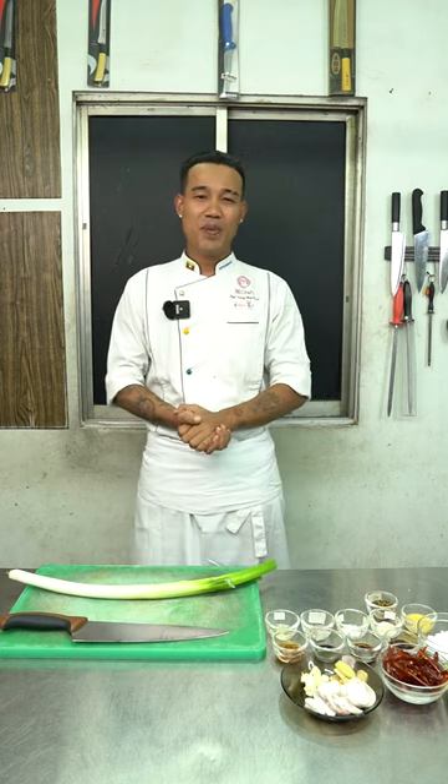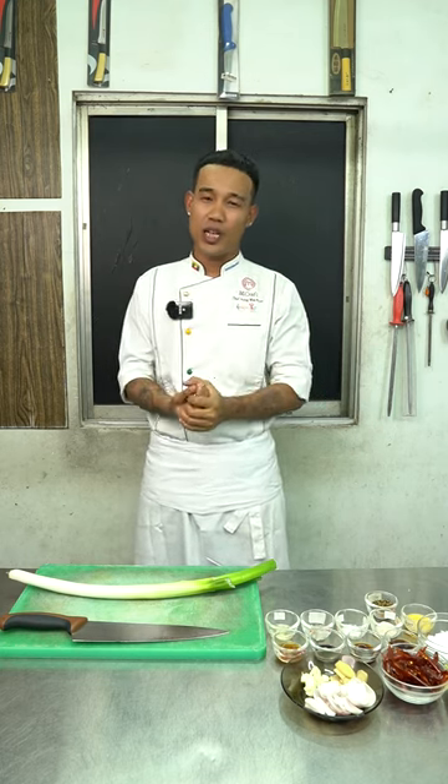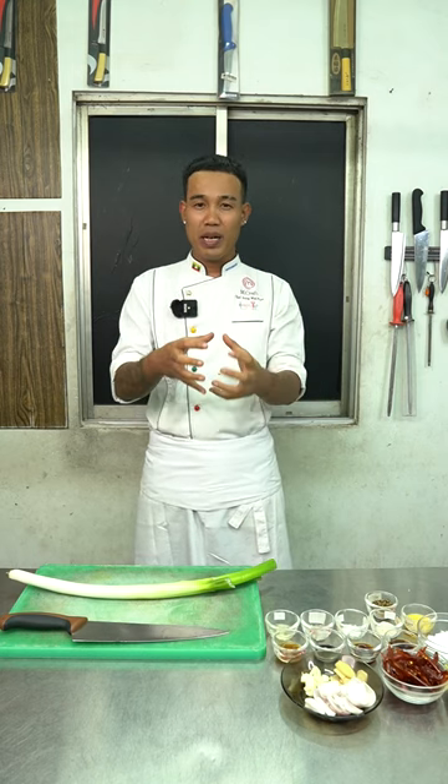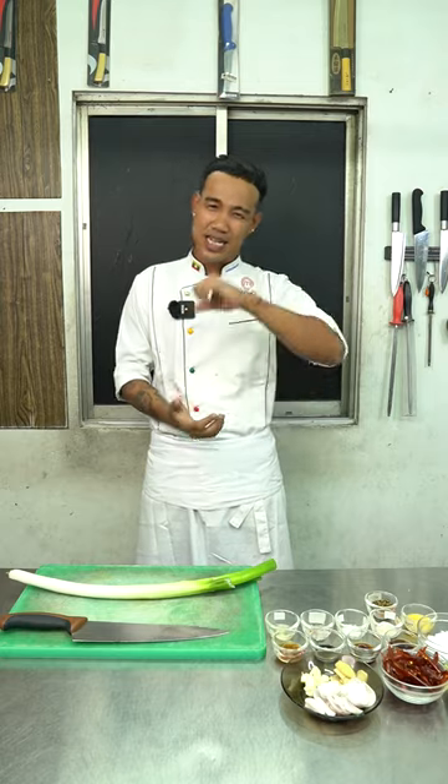Hello everyone, welcome to the cooking show. I'm going to show you how to make a new video. Let's go!